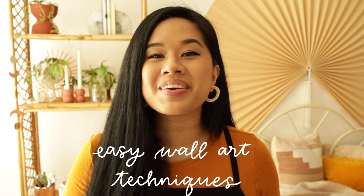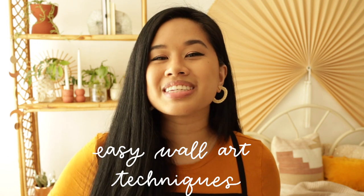Hello YouTube, welcome or welcome back to my channel. If you're new here, my name is Tina and I make videos on lifestyle, home decor, and DIY projects every single week. For today's video we are making some wall art with some very easy techniques. I tried my hardest to make these pieces without a lot of drawing, so these are going to be really beginner friendly. Let's jump into the first project.